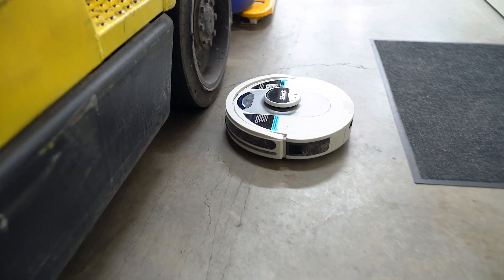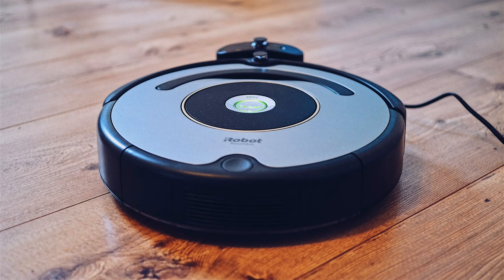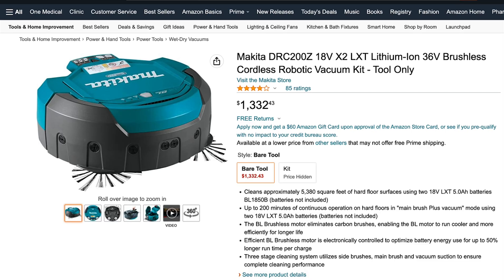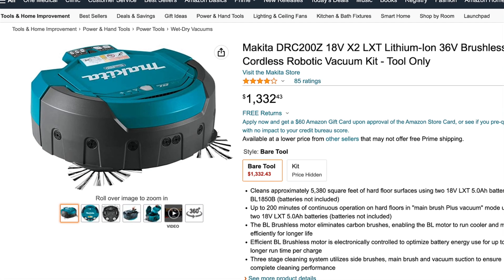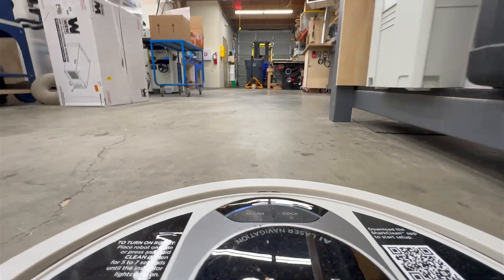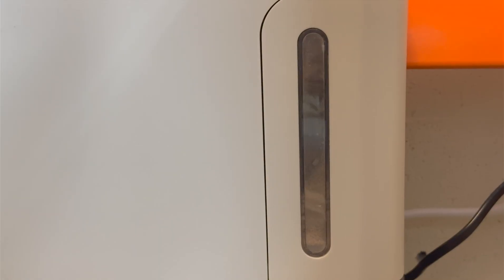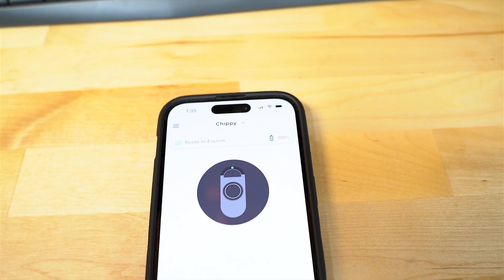I've wanted a robot vacuum for the shop for years. It's always felt a little bit silly because we've had some at home that frankly sucked, and the only thing that was really out there was the Makita at about $1,200 with another $200 worth of batteries. Of the ones we've had at home, the first one I thought was more than just largely an annoyance was the same model we ended up getting for the shop.